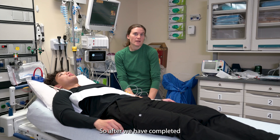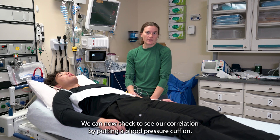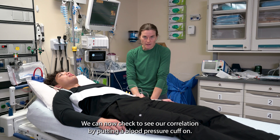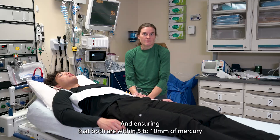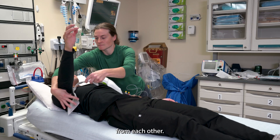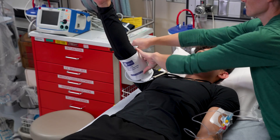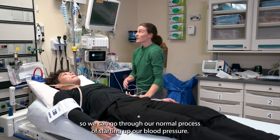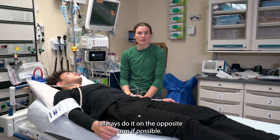After we have completed our art line setup and have it zeroed, we can now check to see our correlation by putting a blood pressure cuff on and ensuring that both are within five to ten millimeters of mercury from each other. Always do it on the opposite arm if possible.